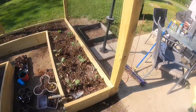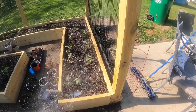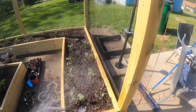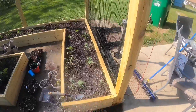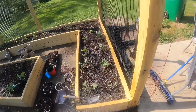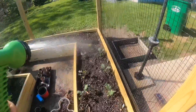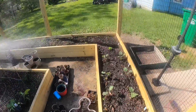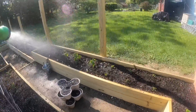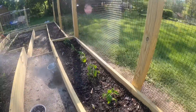My kale bed — these things, I don't know if you guys remember, I was extremely worried about these kale seedlings, but they really perked up good. They're starting to multiply, coming up. Gonna have my kale chips in maybe a month or so and be munching on them.